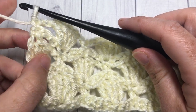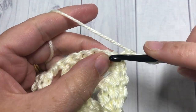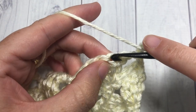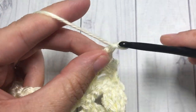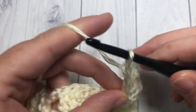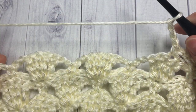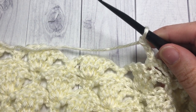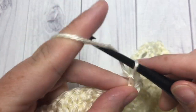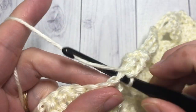Chain two, skip the next chain-three space, and single crochet into the next single crochet. Chain two, skip the next chain three, and four triples into your single crochet stitch. Repeat that all the way across, working your final single crochet into that final single crochet stitch. From now on, you are simply going to repeat rows three through six until your square measures approximately ten inches or your desired length.